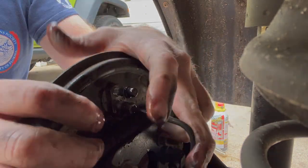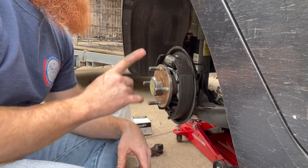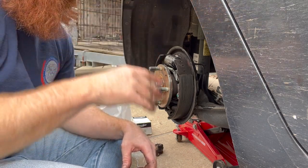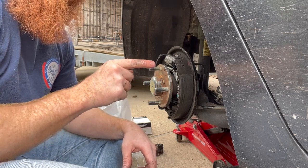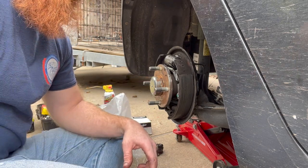All right, got it back in — that was very difficult. My line was not lined up. You have to have it lined up perfectly so that the fitting will slide over the line and into the hole and meet up with the threads. But got it in — you can see I spilled a bunch of brake fluid down here but that's fine.